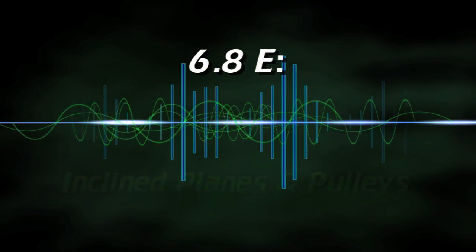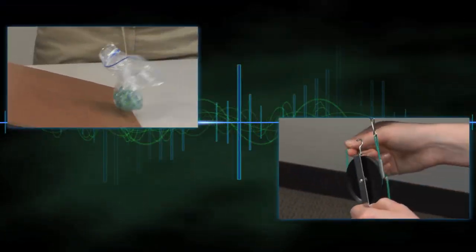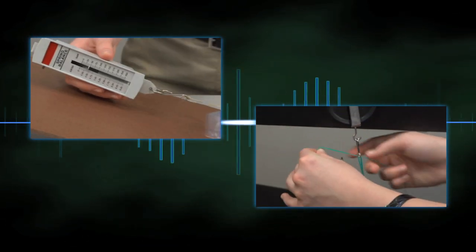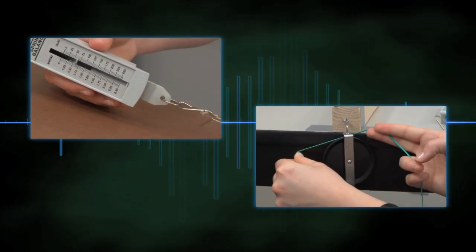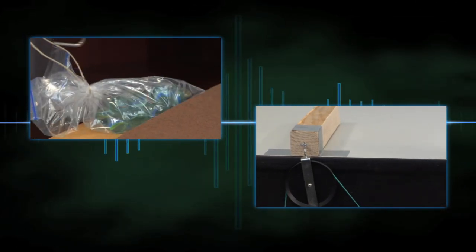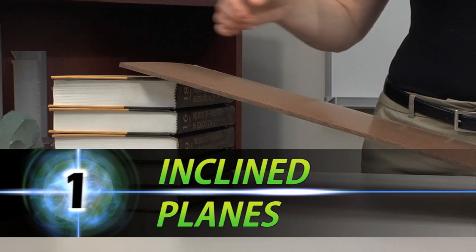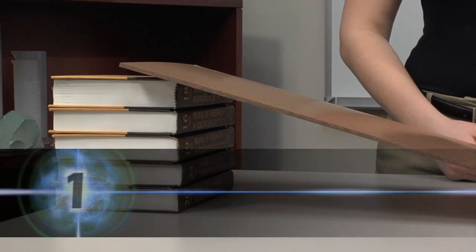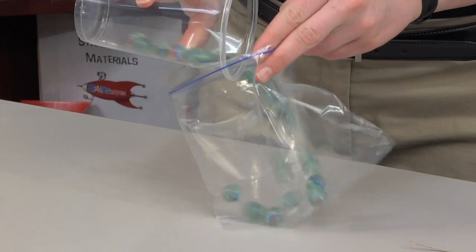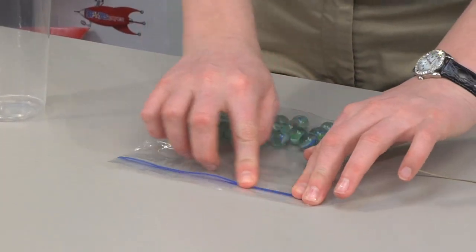6.8E – Inclined Planes and Pulleys. In this activity, students explore inclined planes and various pulleys to understand how simple machines can reduce the force needed to lift an object. Let's explore inclined planes. As a preparatory note, place marbles inside a sandwich bag and seal.